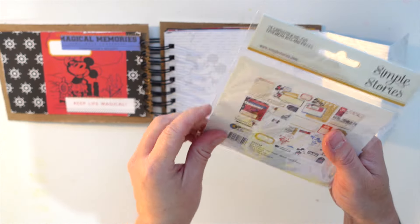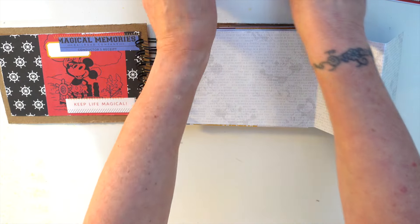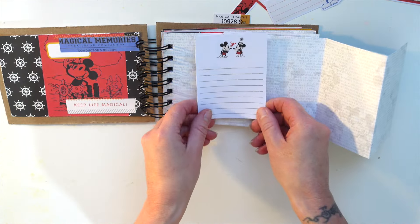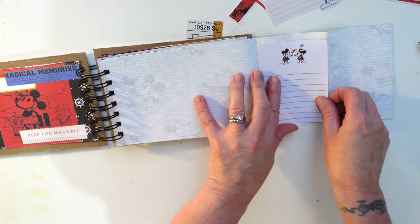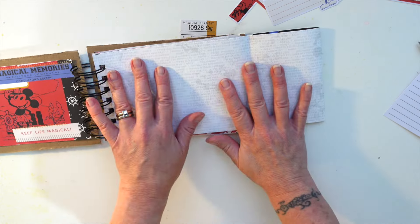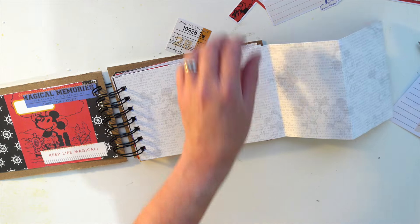Now for the fun stuff - let's turn this into a proper mini book. I have got die cuts as well, so these can go in. I've got the 'Magical Memories' on there. I don't want to use anything similar to what we've already got. These kind of little things are quite nice because you put them next to photos. I could have a photo on here and then something like that. I might even do some journaling on that side actually.